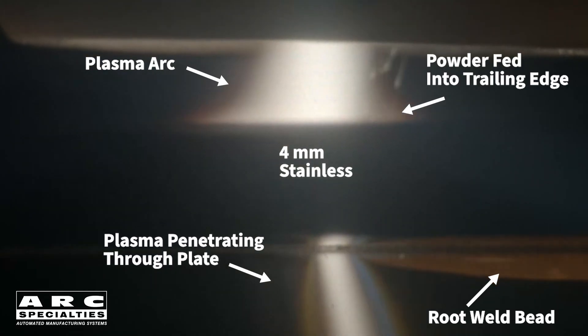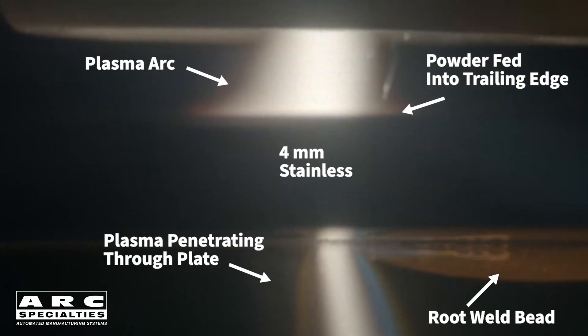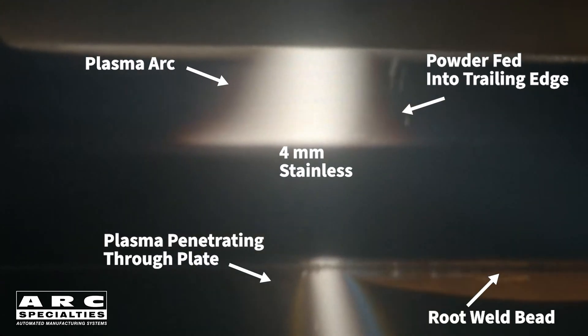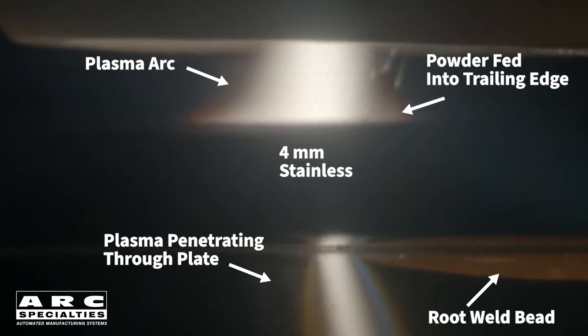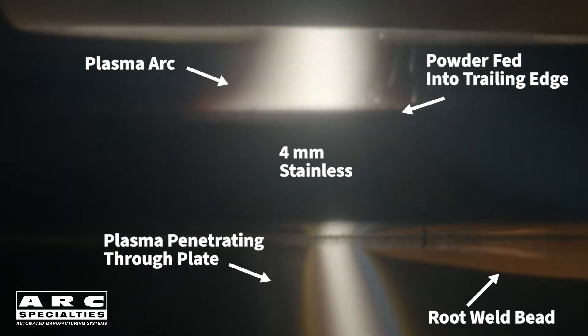The tungsten's protected, the arc is collimated, the current density is high, and you can do some interesting things with shielding gas when you separately control shield and plasma gases. For me, the fact that you can add filler materials in the form of powder is the most significant advantage, and that's what we're showcasing today. We've built plasma overlay machines which use powder filler materials for a variety of ground-engaging, corrosion, and metal-on-metal wear applications, but we've never used powder for joining until now.